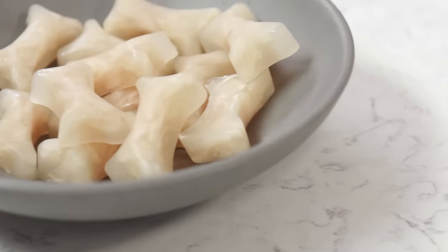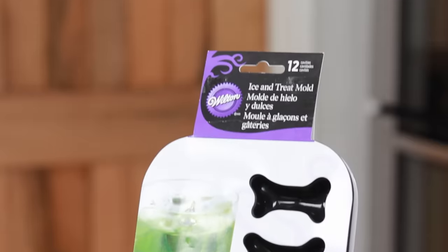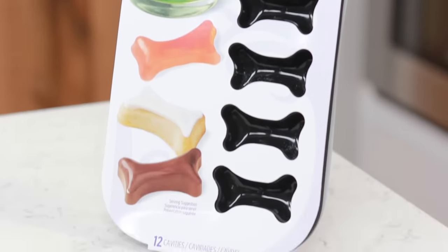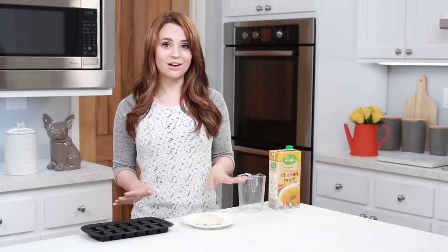Next thing that we're gonna be making are chicken flavored ice cube bones. I don't know about your dog, but my dog Cookie loves ice cubes — every time she hears the ice cube maker from the refrigerator, she comes running! The things you'll need are a bone mold by Wilton, which I'm gonna be using as an ice cube tray, organic chicken broth, and some boiled chicken breast! I love this recipe because it is simple and super easy to make, and Cookie loves it!